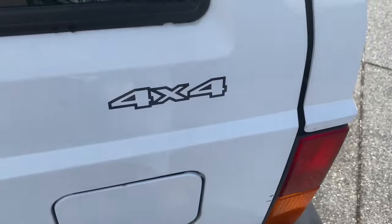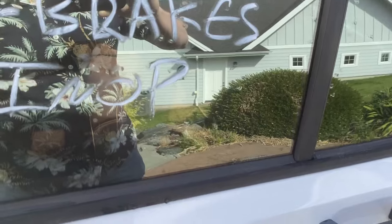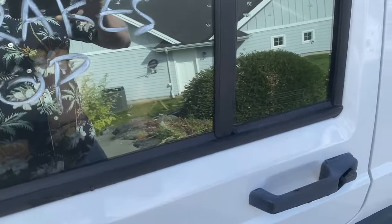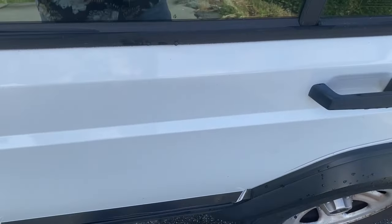It's got the four-by-four. The emergency brake doesn't work, which is a little bit of an issue because I live on a hill. You can see it slopes down there, so this has got to sit at the top of the driveway for now.